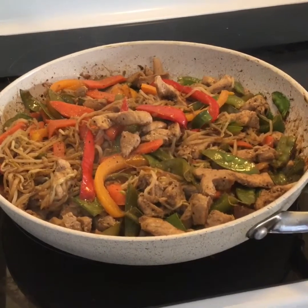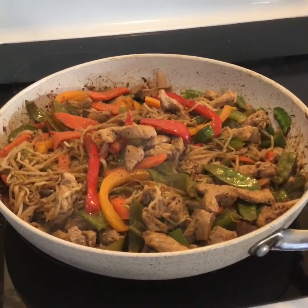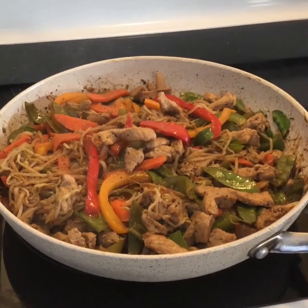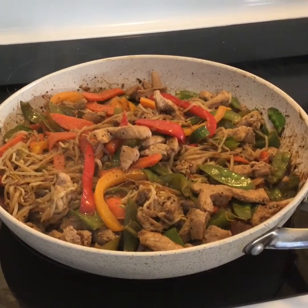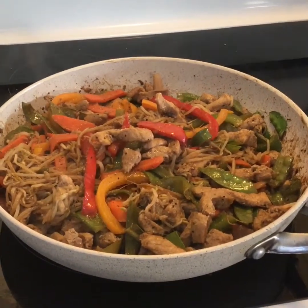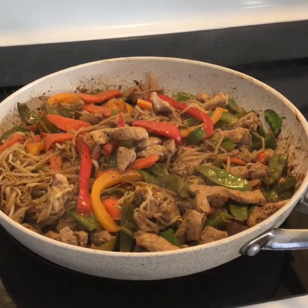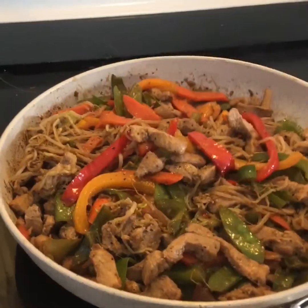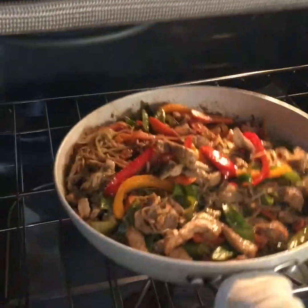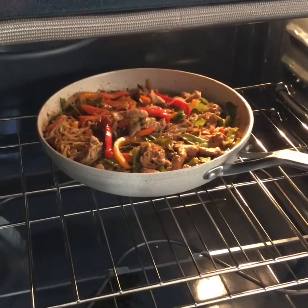Now we're going to do our rice. Tonight I'm going to make a mixture of long grain white and chewy rice, and it's going to be cooked in a mixture of a bit of broth and light chewy water. We'll mix that up, and when we're all ready to serve, we'll come back and show you what it looks like on the plate. We're going to put this in the oven and keep it at about 200 to 225 degrees to keep it nice and hot for supper.